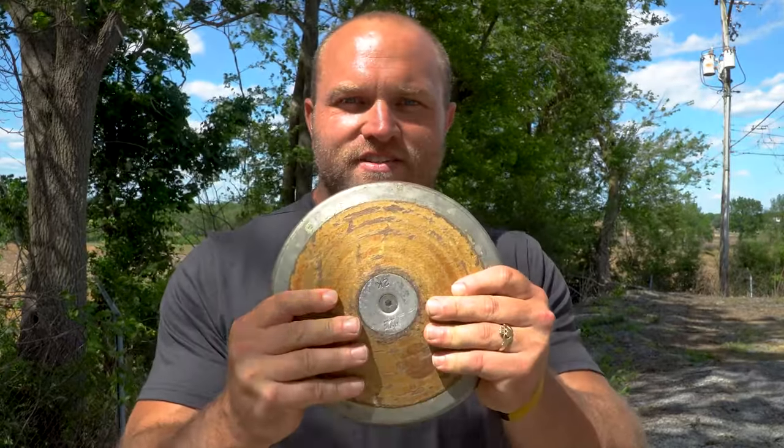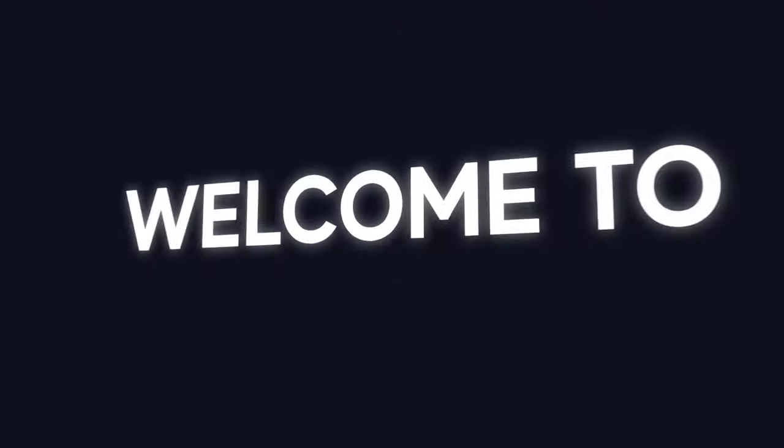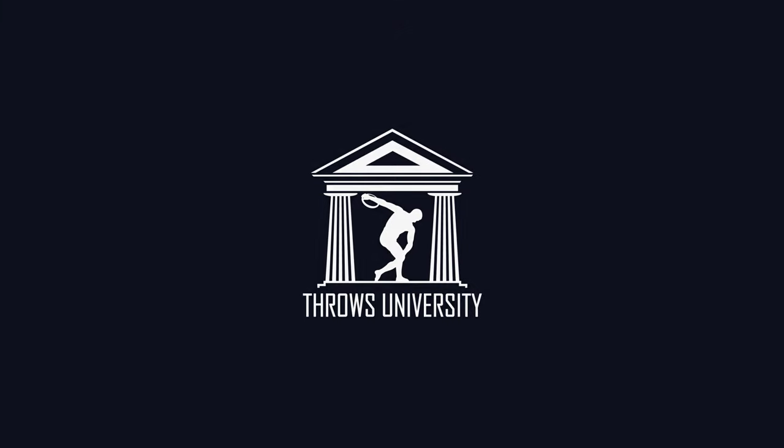I'm going to teach you how to properly hold the discus and we're going to start right now. What's up everybody? I'm Dane Miller from ThrowsUniversity.com, and if this is your first time to the channel, make sure you comment down below with whatever you are struggling with.